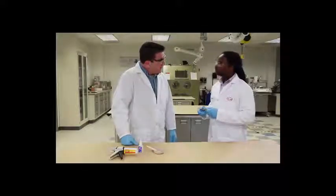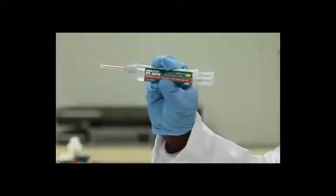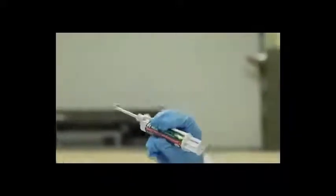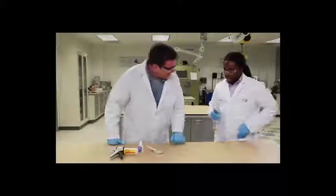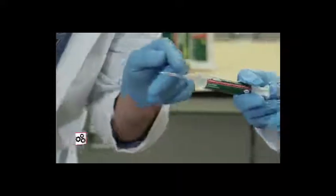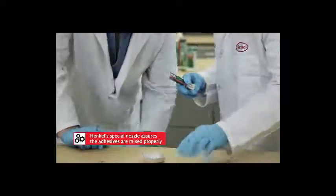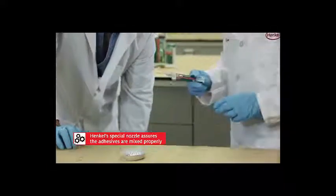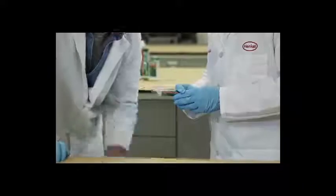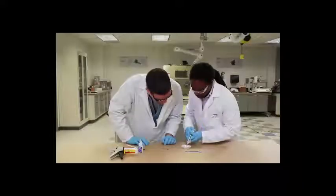What we have done is that we've combined the best chemical properties of both in order to create this universal structural bonder. This needle on the end here demonstrates one of the key properties of mixed ratios — it's got a little screw in there, and it just kind of mixes the two chemicals together, which is the mechanism that allows us to create the universal structural bonder.